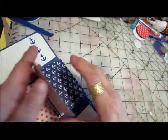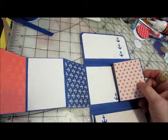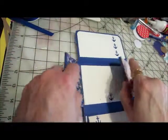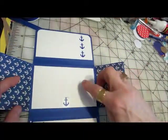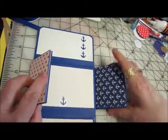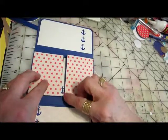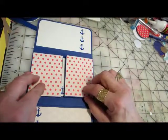The outside panels are both the same. In the back is the same kind of paper I had on the top, with just a little anchor there. And when you close them, you can see just a little bit of the anchor.